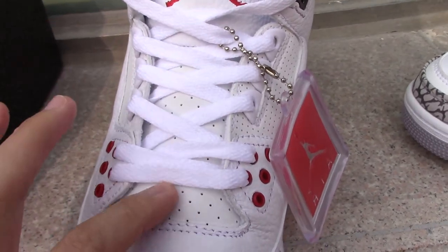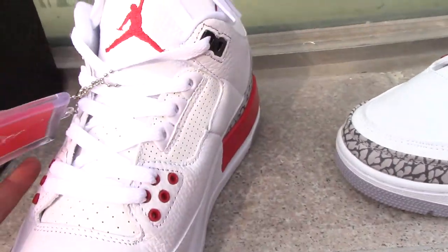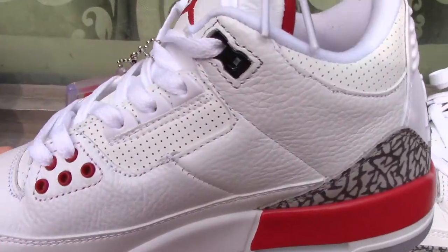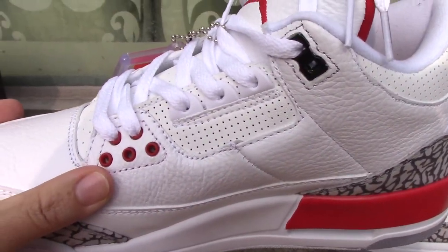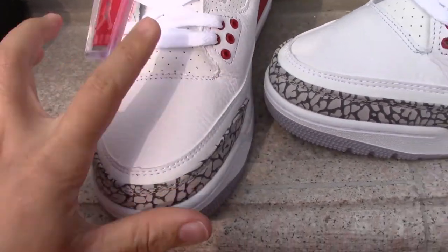Check the tongue on top — there's the red Jumpman printed there, quite good. The lower part has so many holes and is really, really soft. The other side has the same design.